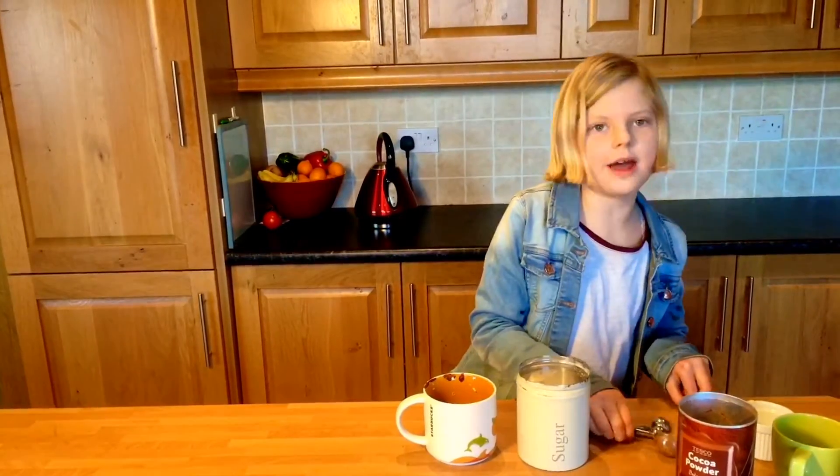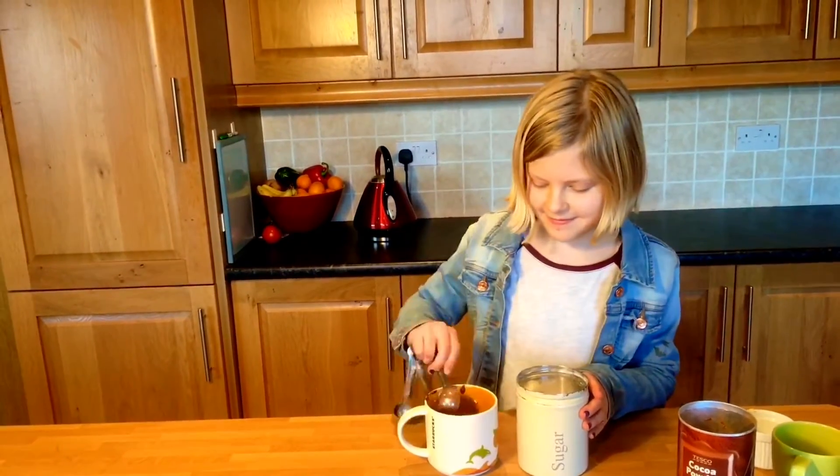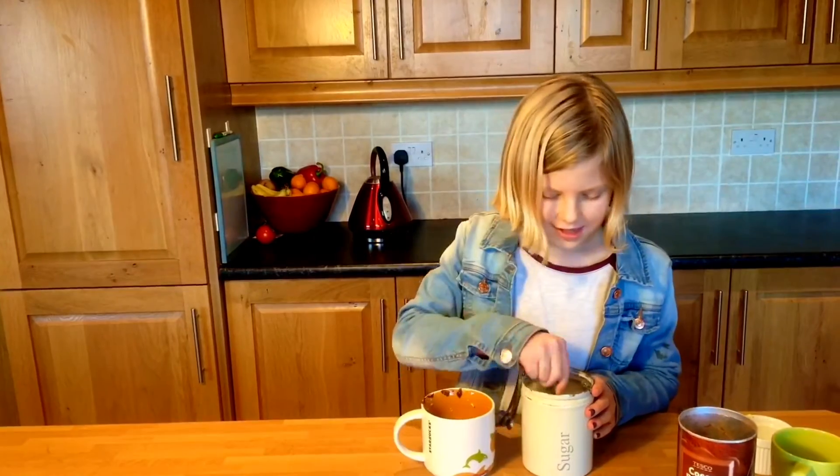Someone said to me, sharing chocolate is like sharing a hug, but I wouldn't know that because I don't share chocolate. Now we're going to add four tablespoons of sugar.